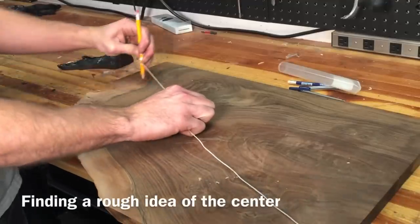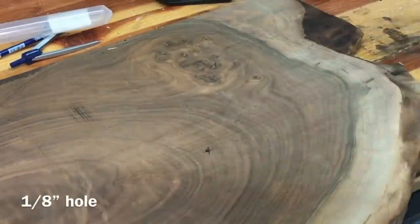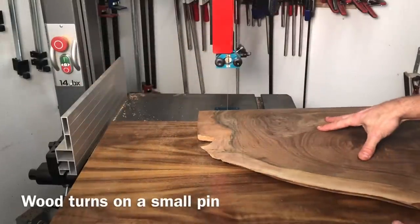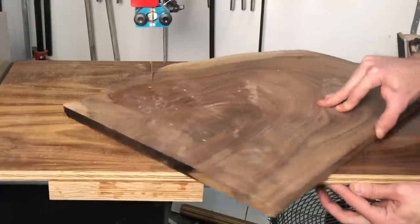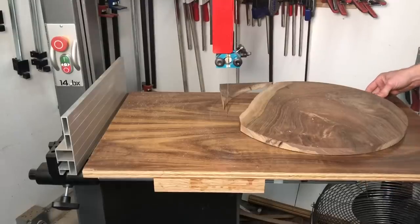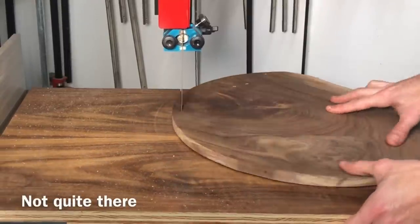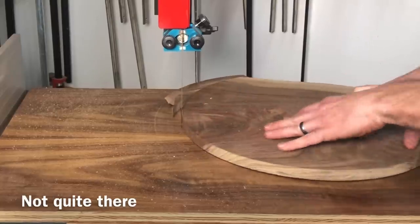What I'm doing with the string isn't exactly scientific — I just wanted to find a rough idea of where center was so I could still leave a good portion of that live edge. Then I drilled a small eighth-inch hole to fit a small brad nail. It rides on my circle jig, which when I spin it, leaves the live edge yet creates a perfect circle. I didn't quite make a small enough circle because there were still some square portions, so I had to go back and move it in about a half inch, making the circle one inch smaller overall. On the next pass, we got it just perfect.